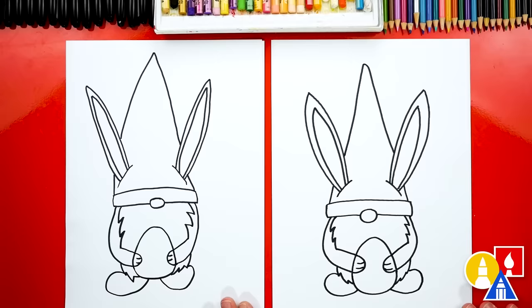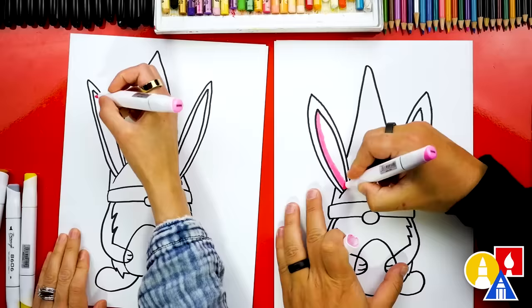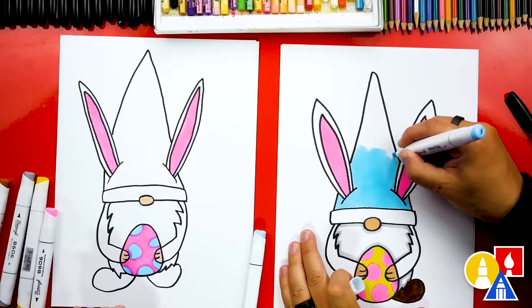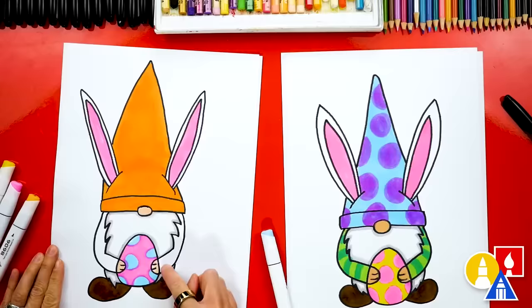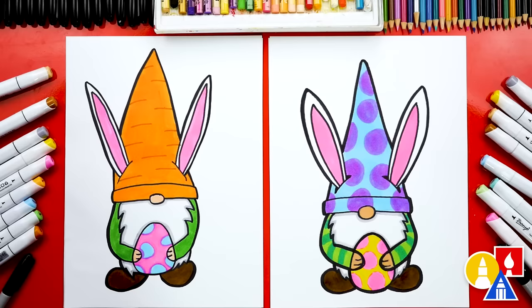We finished drawing our Easter gnomes! We still need to color it — this part will fast forward. At the end you could pause the video if you want to match our same coloring. You could also color it any way you want, change the colors, add different patterns to the hat, or even patterns to the egg. You could even add flowers in the background. We finished coloring our gnomes and they turned out awesome. You can pause the video right now to match our same coloring or color any way you want. You could even add a background, more Easter gnomes, small ones in the background, or draw more Easter eggs.